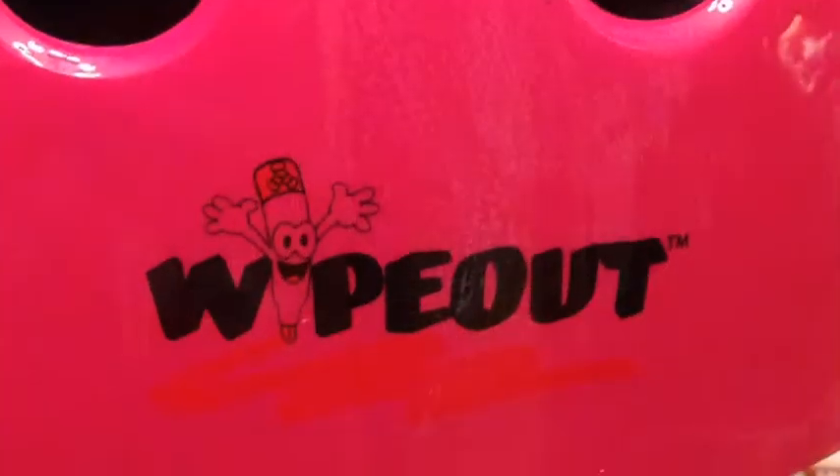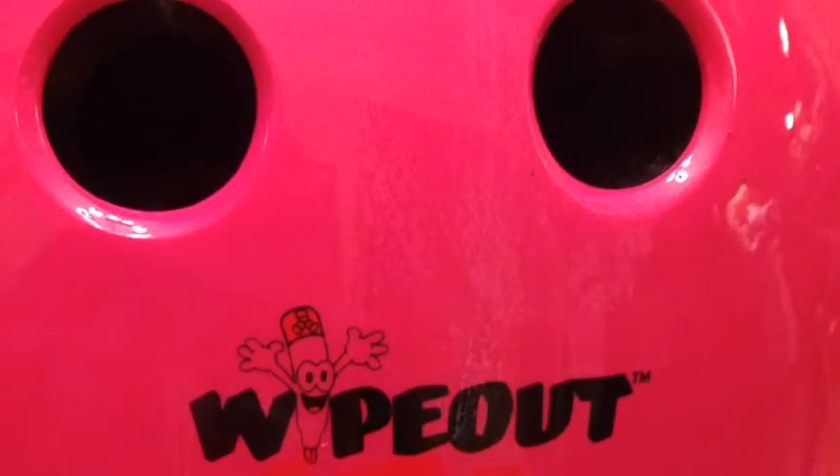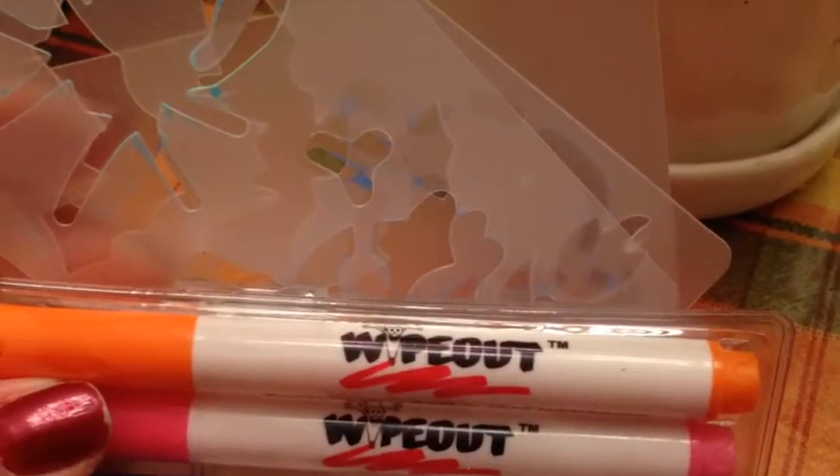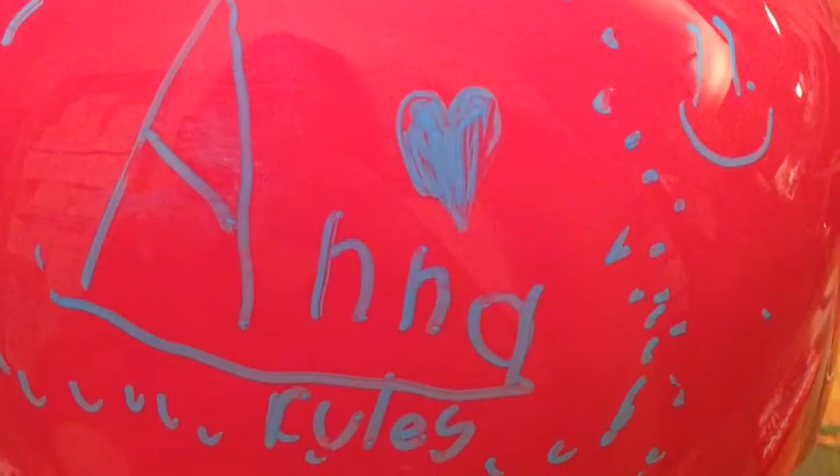It's your standard helmet, dual certified for skate and bike use. It's beautiful, shiny — everything that the kids are going to love. But it comes with a set of dry erase markers and stencils, and they're able to customize their helmet any way that they choose. Anna had a lot of fun here. She also loved putting spiders at the top of her head — she thought it was pretty cool.